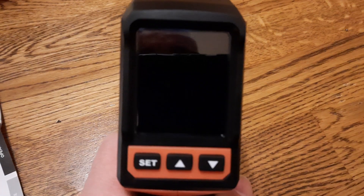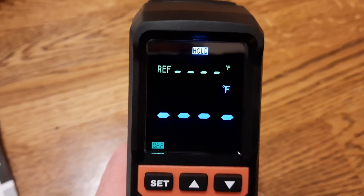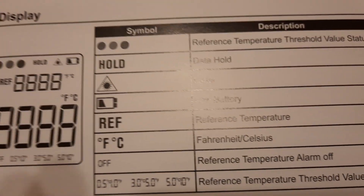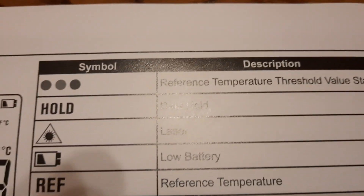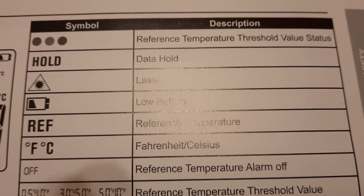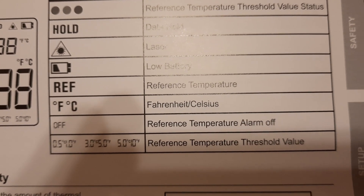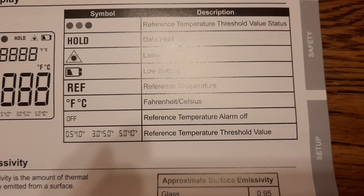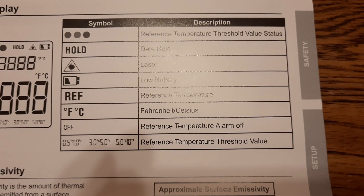To turn it on, just pull the trigger and it turns on. In the manual there are explanations of the display: hold means data hold, there is also a laser symbol, low battery indicator, reference temperature, Fahrenheit/Celsius toggle, and display-off for the reference temperature alarm.